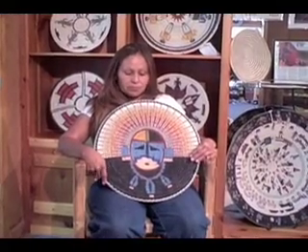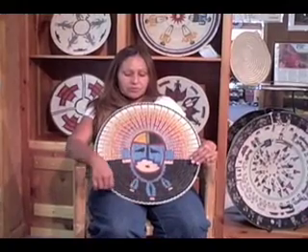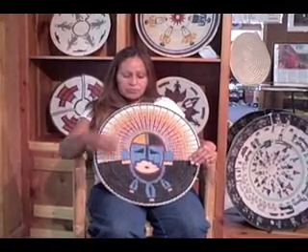This is a three rod basket, meaning that inside the coils there are three rods.